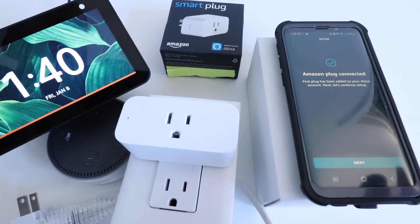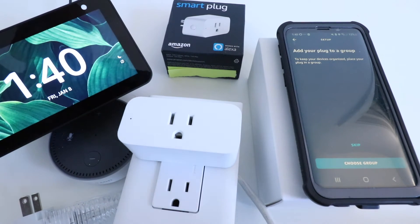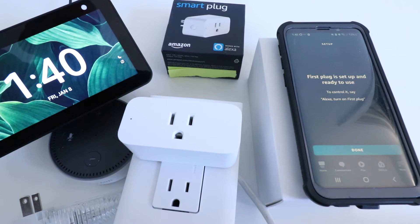Let's continue to set up, so we're going to click Next. It says add your plug to a group — I'm going to skip this for now. It says first plug is set up and ready to use. To control it, say Alexa, turn on first plug.